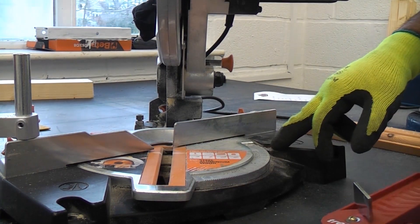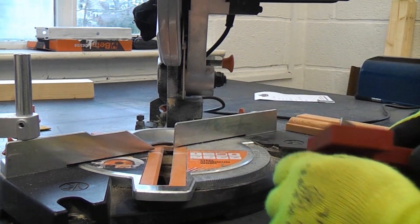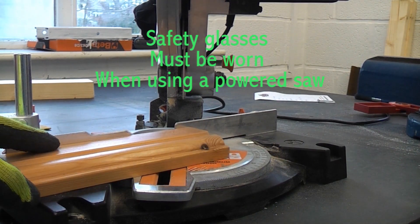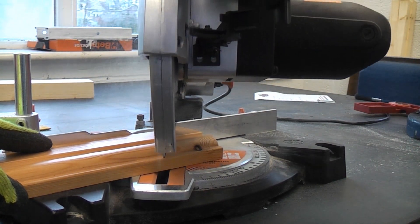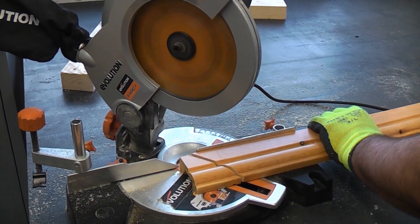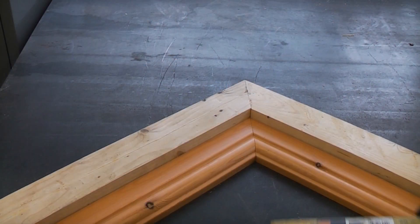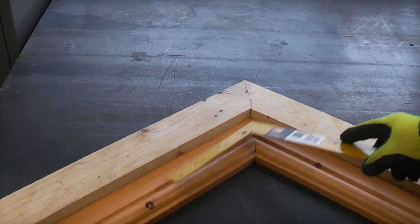We can now look at the machine and see that it has given us a 40 degree cut. So we now know that when we turn the machine the other way we need to cut at 40 degrees. I'm now going to cut this at 40 degrees, and then cut the second piece at exactly the same angle. You can see that the Angle Fix has given us the angle we needed in order to cut that mitre perfectly.